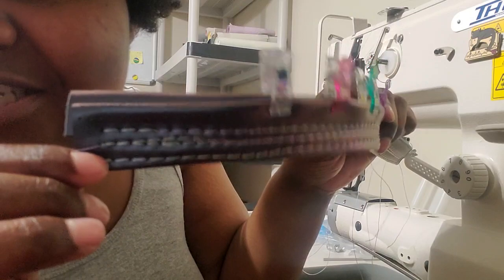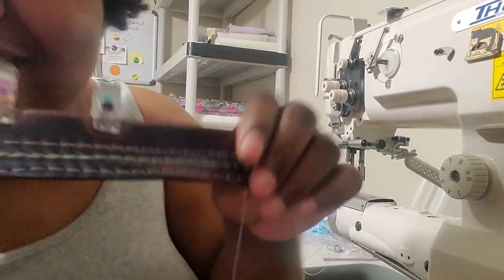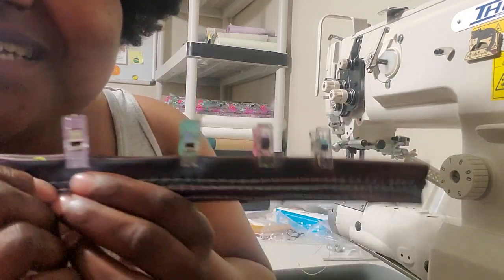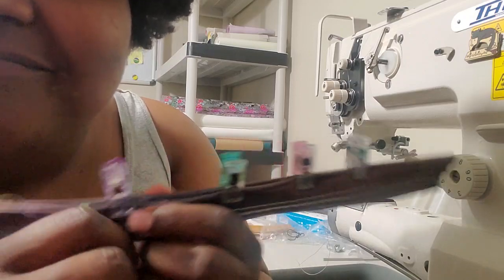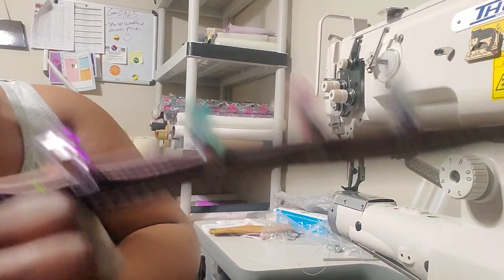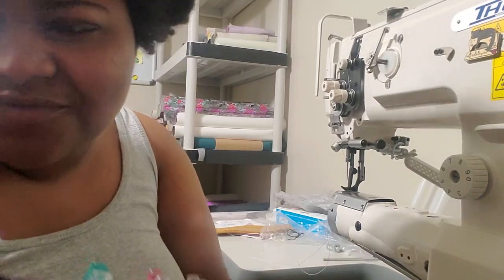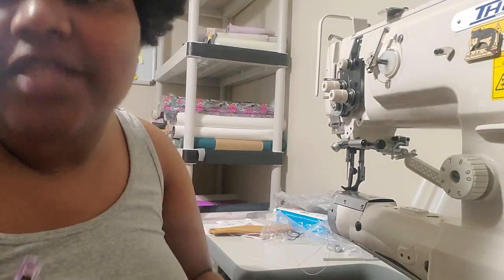My husband left — he didn't know I was doing a video. This vinyl is thick — a beast, it is thick. The machine was like, 'You ain't use the right material on me but I still got you.' I said, 'All right, thank you — I need you to have me.' The machine was like, 'We're gonna power through this together. You need to give me a new needle and some new thread in the future, but right now I got you.'